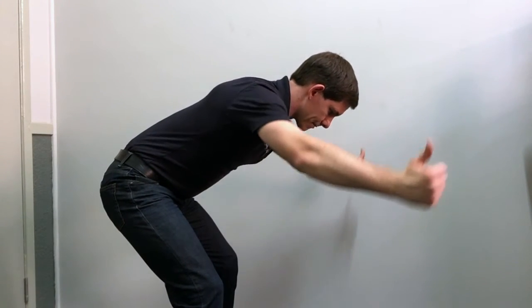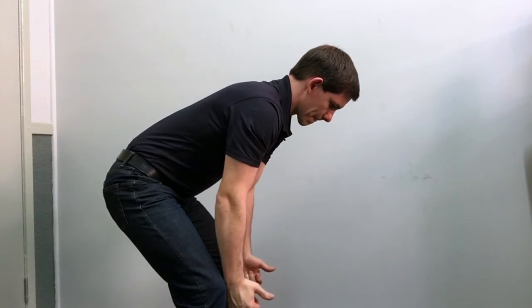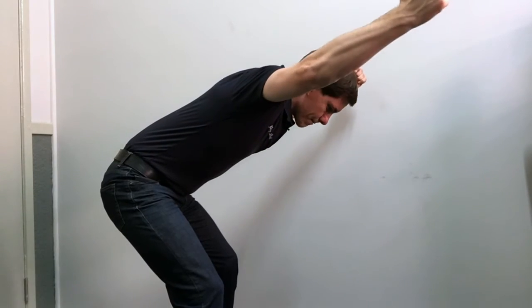Because we're always sitting down or looking forward, the muscles at the front of the neck get very weak. An easy way to activate those muscles — you can do this on the floor or against the wall. Maintain your spine, shoulders, and head against the wall, then tuck your chin directly backwards — it's only a small movement. You don't want to bring the chin down; you want to bring it backwards.